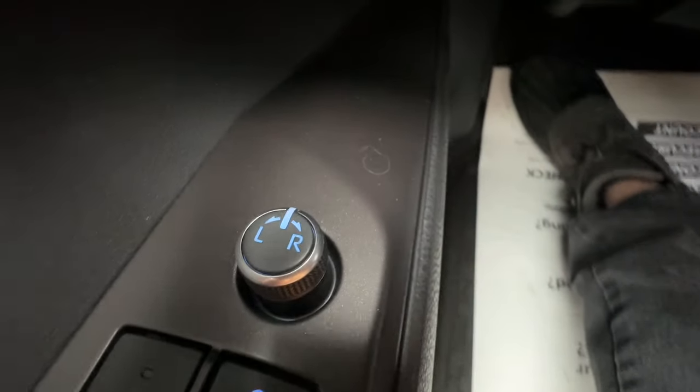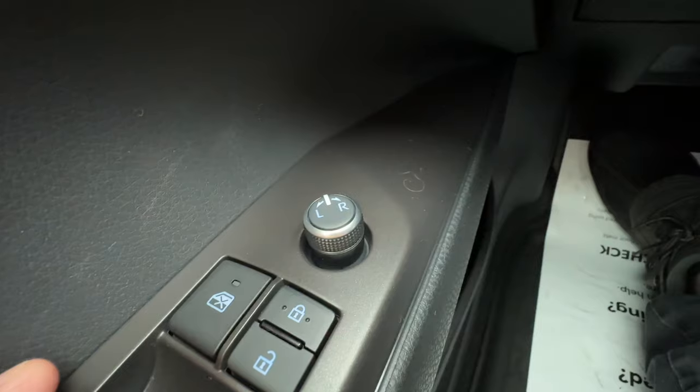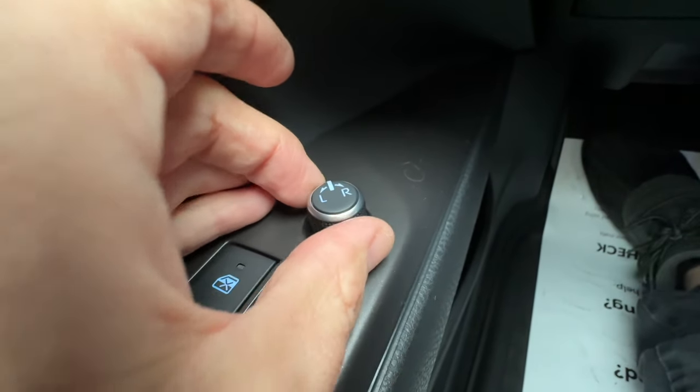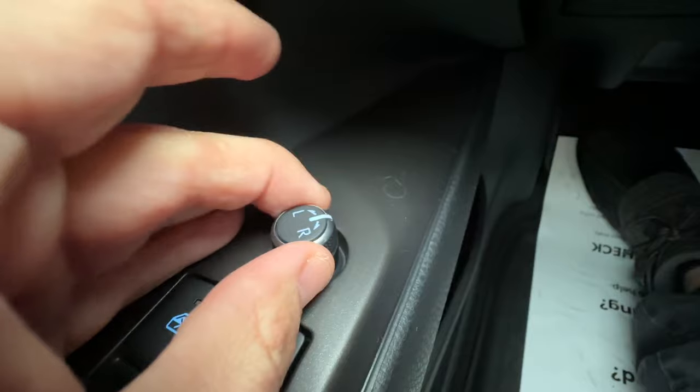In front of those, I have the wheel that toggles the left and right mirror. If I turn the selector to the left, I can toggle the left side mirror adjustment. Here's neutral, so I don't accidentally adjust anything. And R for the right adjustment.